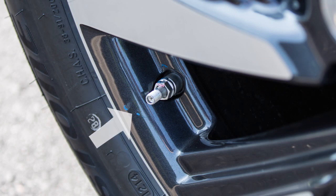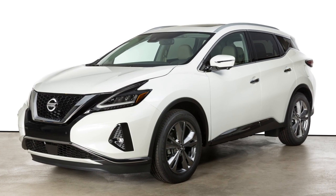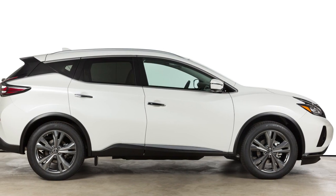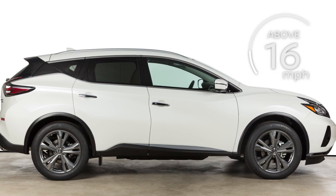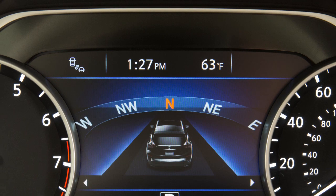To correct overinflation, push the core of the valve stem on the tire briefly to release the pressure. When the pressure reaches the correct level, the horn beeps once. After tire pressures are adjusted, drive the vehicle at speeds above 16 miles per hour. The warning and indicator light will disappear.